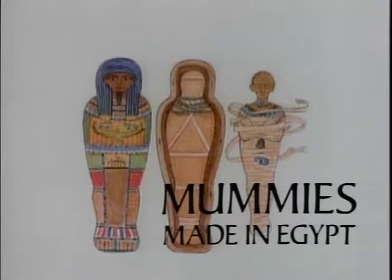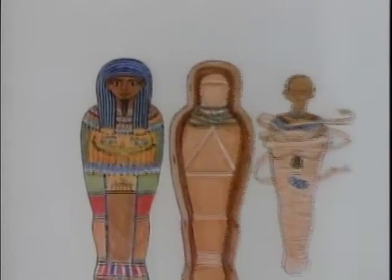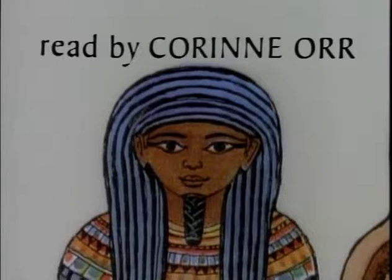Mummies Made in Egypt. Written and illustrated by Aliki. Read by Corinne Orr.